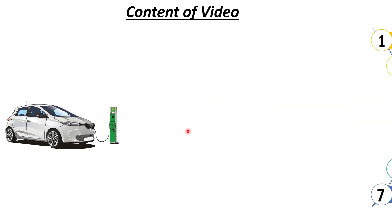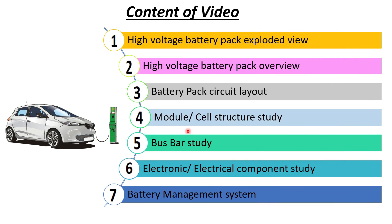Hi everyone and welcome to my channel Automoto Curiosity. Today in this video series of electric vehicles, we will be talking about the electronic and electrical components of an electric vehicle battery pack.